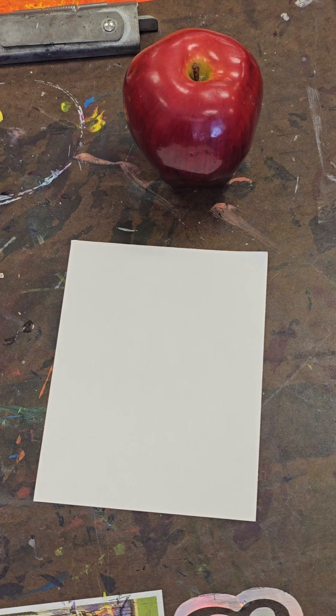Hey Mustangs! Today's demonstration is for our Future Ready Value Studio. We are going to practice drawing an apple from observation using a contour line. A contour line is an outline of an object. Make sure you write that down under your Future Ready section of your checklist.